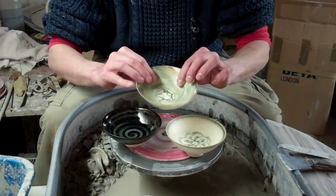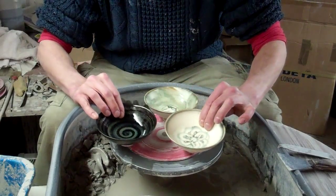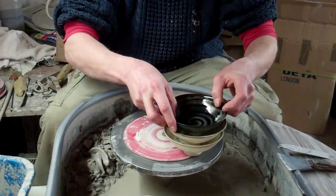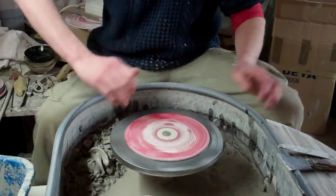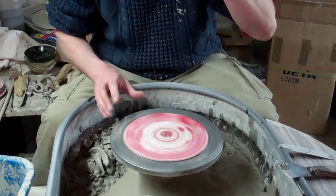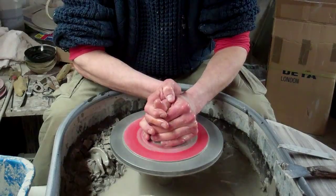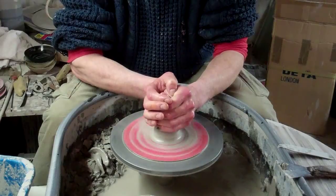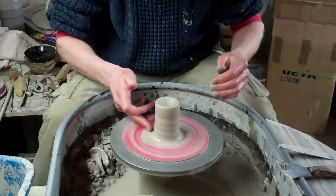They're a really, really good seller and they're really easy to make as well, so I'll just see if you can see the design. They are a really good seller for some reason — the clay is dead cheap, so they are dead easy to make too. Basically I've got about 12 ounces of clay in the bowl.